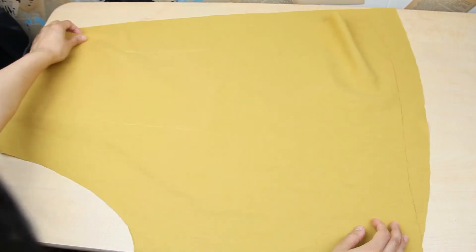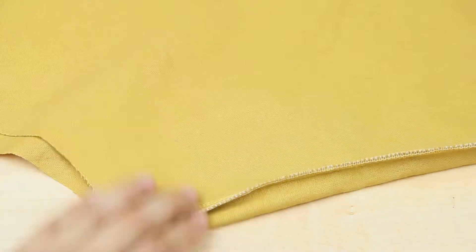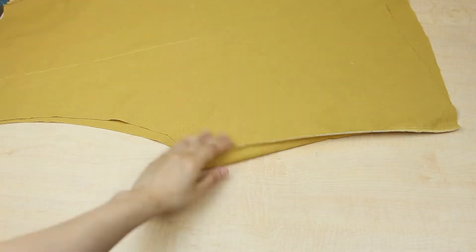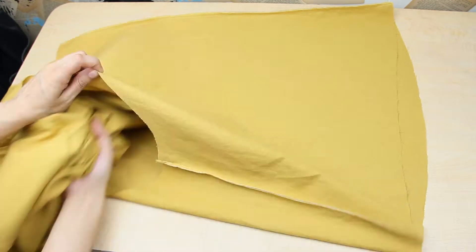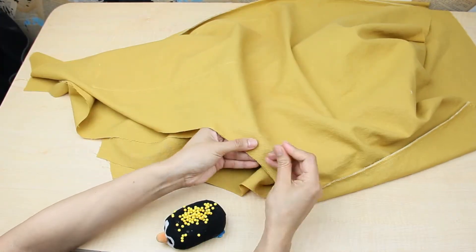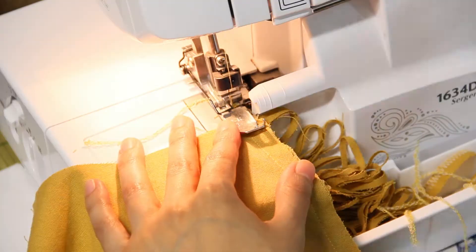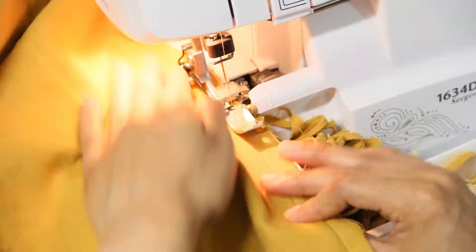Now put a front and back piece right sides together and sew the leg and side seams together. Once both are ready, put them right sides together and sew along the center front crotch and center back seam. Make sure you properly align everything, then overlock or zigzag all the raw edges.